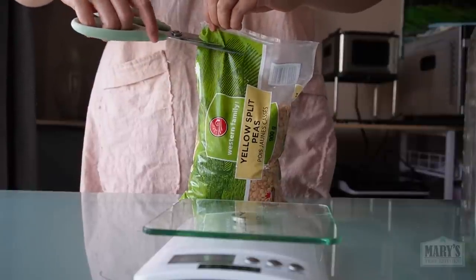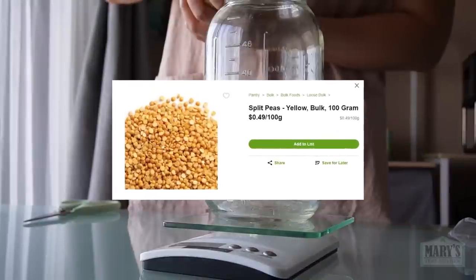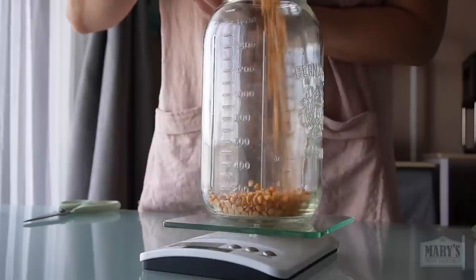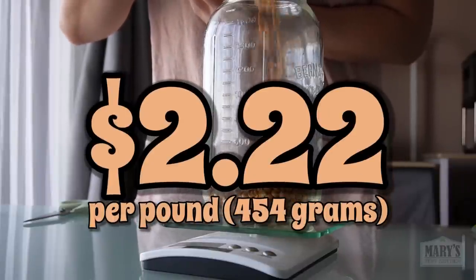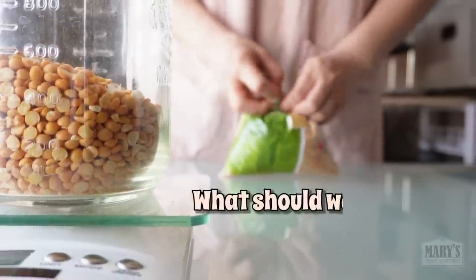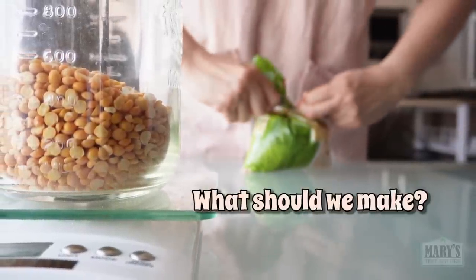I really appreciate the low-cost requests. These yellow split peas were about five bucks for this bag and I'm going to use one pound dried, making whatever comes from this experiment worth about $2.50 Canadian. One pound is, of course, 454 grams. As for the other half of the bag, what should these peas turn into? Leave your suggestions if you have any.